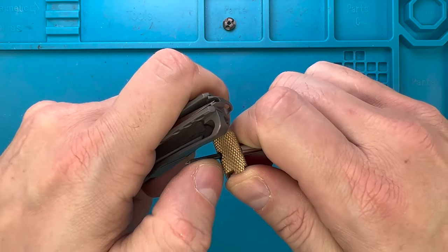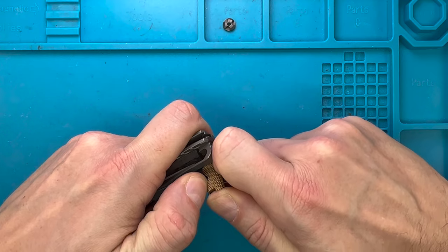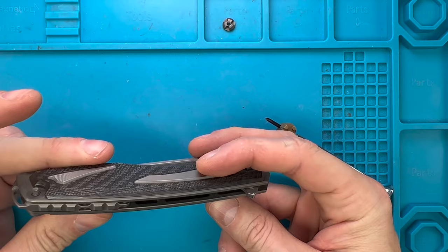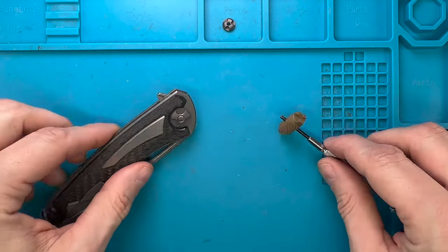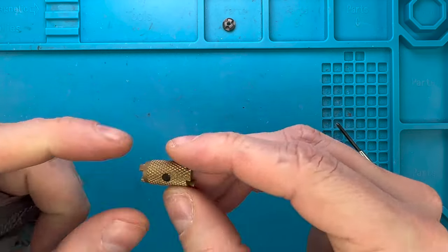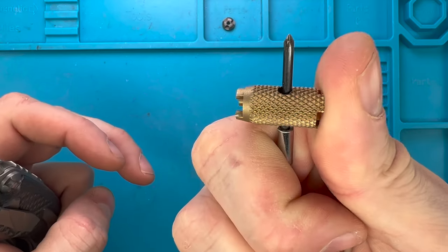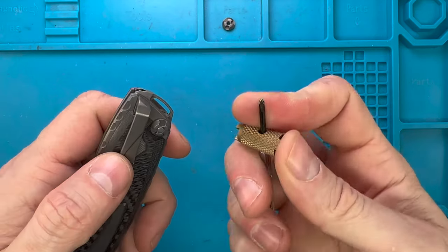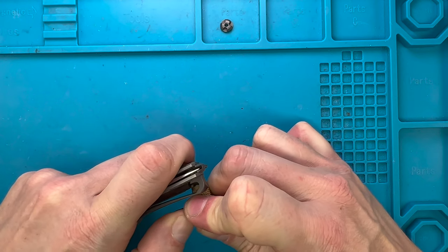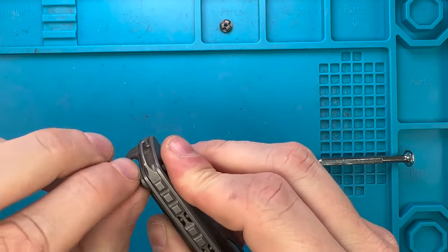I'm already sweating guys because it's not really stable. This is never going to work just with my hands. I need to use some torque, but this is very wobbly — I'm really not stable with this tool. Alrighty. So that was tight.